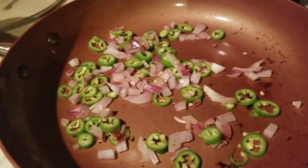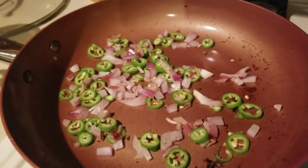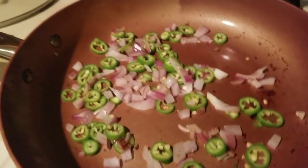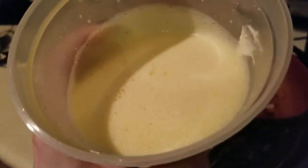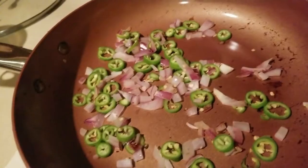I am caramelizing about one ounce of red onions and about one ounce of serrano peppers. I've mixed up my batter — here's what it looks like. This batter is eight eggs and eight ounces of cream cheese that I first melted in my microwave.